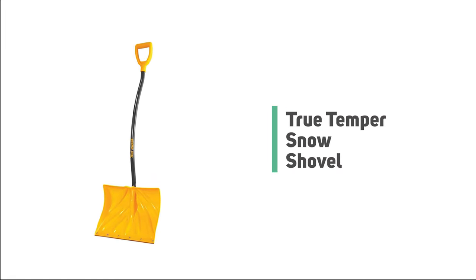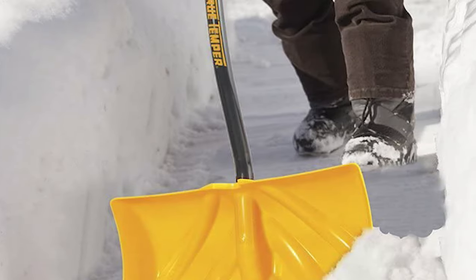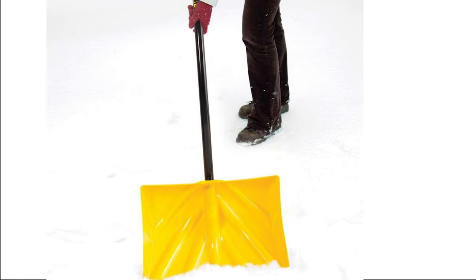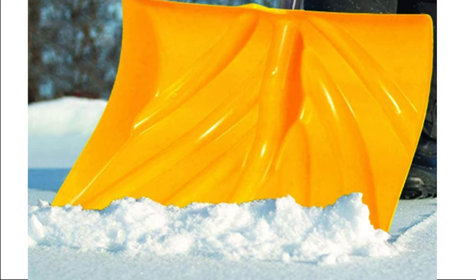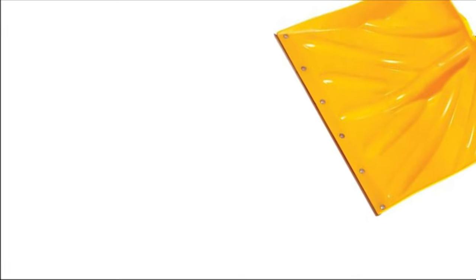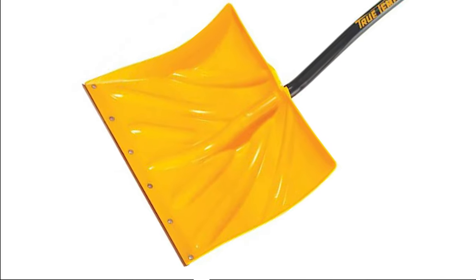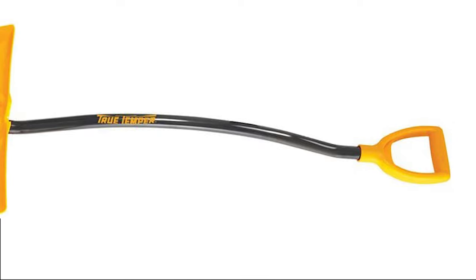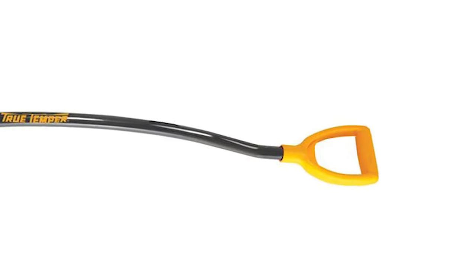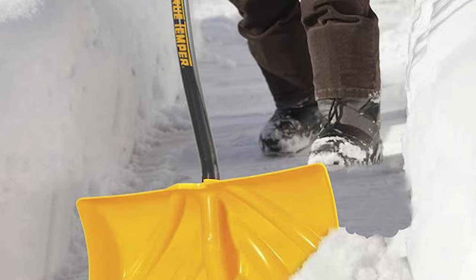Number 4: True Temper Snow Shovel. From one of the oldest makers of outdoor tools in America, the True Temper Shovel is tried and true. The True Temper 1603400 Snow Shovel is ideal for shoveling or pushing snow. The blade is made of heavy-duty plastic, measures 18 inches wide, and features a nylon wear strip to increase longevity. The shovel comes with an oversized D-grip handle made of steel for comfortable lifting, while the handle itself is curved to lessen back and arm strain. Despite its high-quality design, the True Temper remains one of the most affordable combination snow shovels on the market.